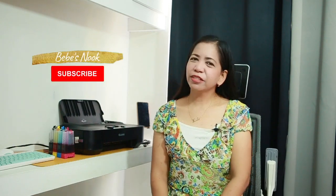Hi everyone, welcome back again to our channel Bebe Snook. Today I will share with you an easy way on how to print your documents using your mobile phones. But before that, please don't forget to subscribe to our channel Bebe Snook.